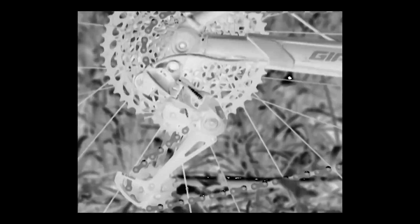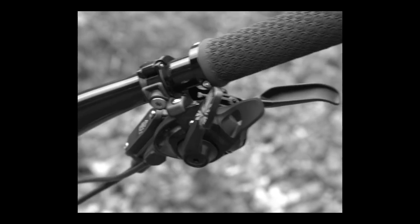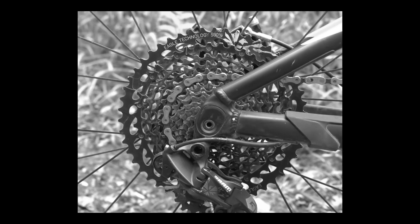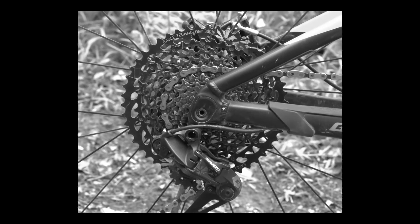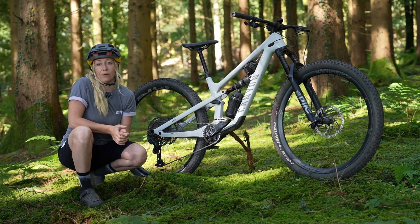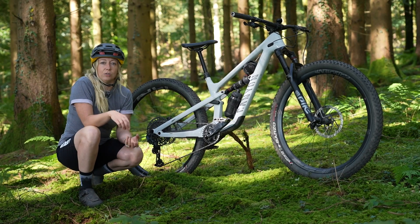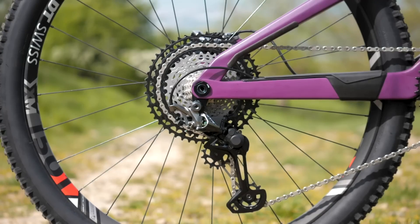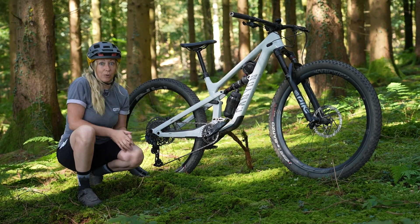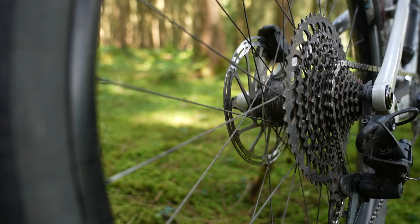SRAM brought out the Eagle drivetrain back in 2016 and promptly declared the death of the front derailleur because it offered 500% gear range, which was comparable to most 2x systems at the time. Then Shimano brought out their Microspline freehub bodies, which allowed a tiny 10-tooth cog on the cassette giving 510% range. Then SRAM came back with the 10-to-52-tooth cassette, offering 520% gear range. More is better, isn't it?